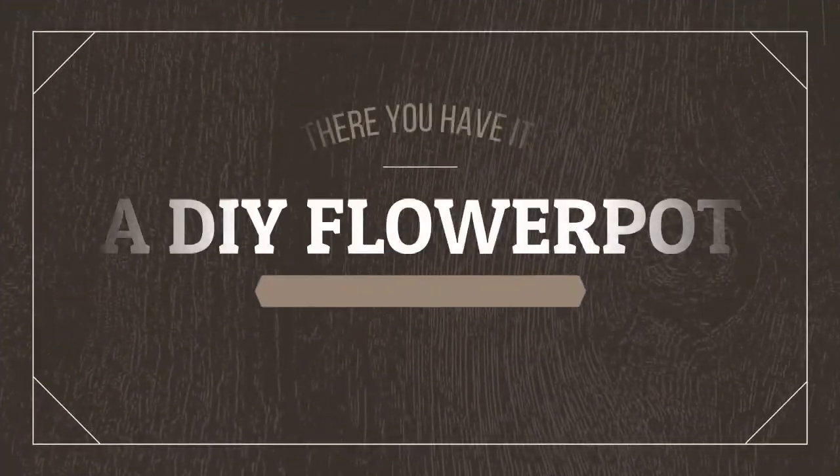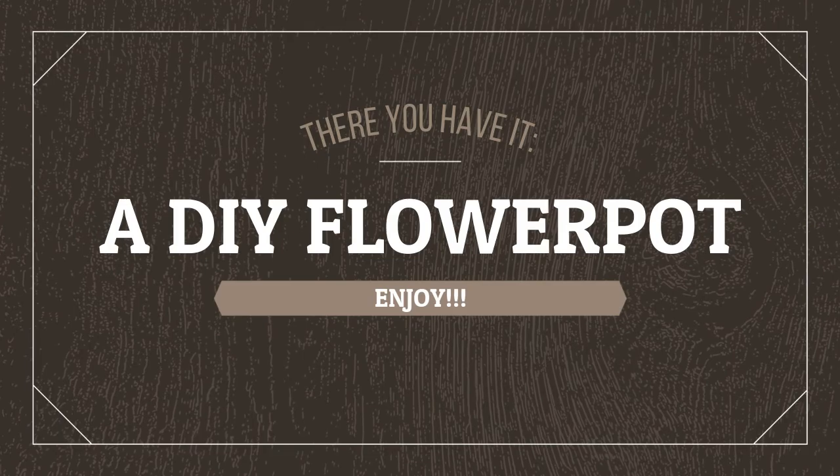Remember to like, share, and subscribe. We'll see you next time.